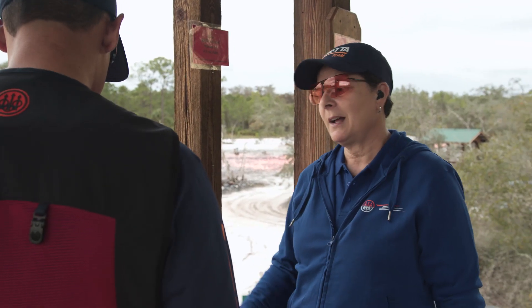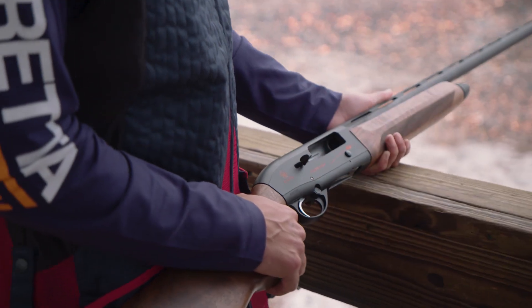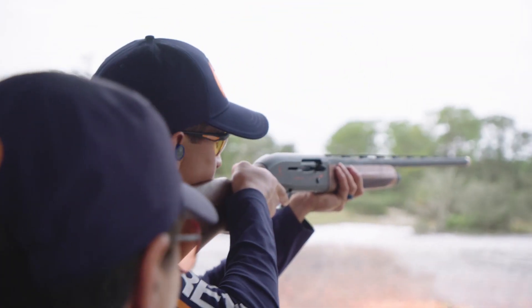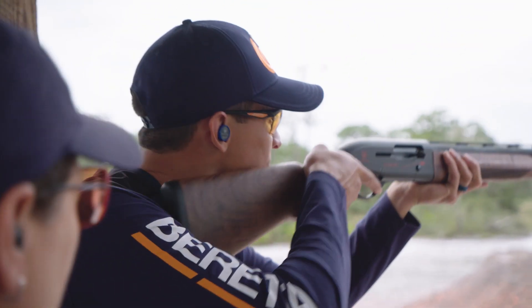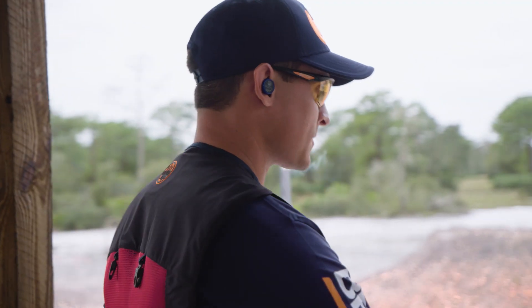We're going with our A300 Outlander Sporting gun with an improved cylinder choke — we're all ready to go. Go ahead and shoot a few and we'll work from there.